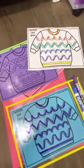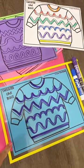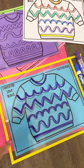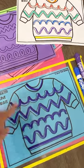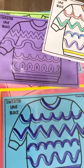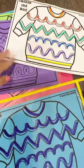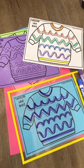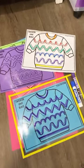There are also these pre-writing tracing mats to go with the silly sweater theme. You can either put them in a dry erase pocket and trace them with a dry erase marker, or laminate them and use them over and over, or use it as a worksheet. Just practicing writing those different types of lines in a fun way for a clothing theme.